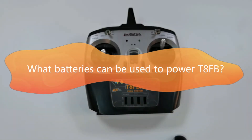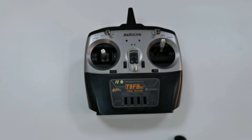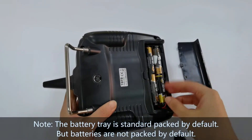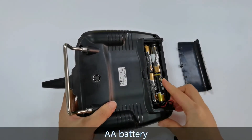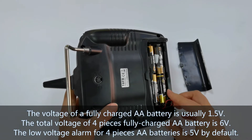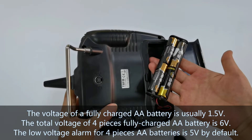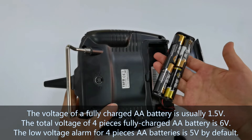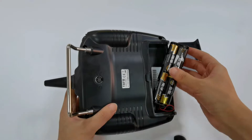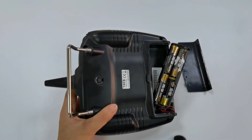So what batteries can be used to power TAFB? TAFB is standard packed with a battery holder, and the battery holder can hold 4 AA batteries. The voltage of a fully charged AA battery is 1.5V, and the total voltage of 4 fully charged AA batteries is 6V.